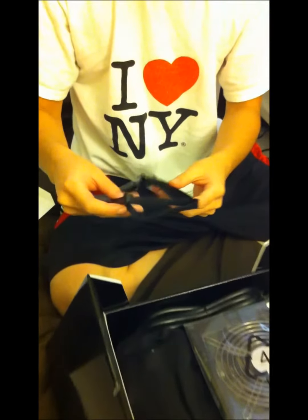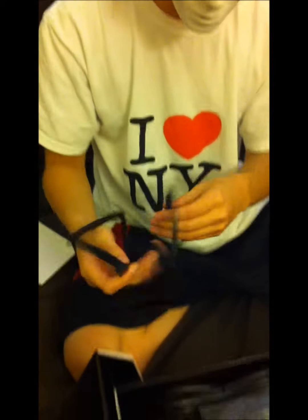Here we have these rubber inserts — they're to reduce vibration. You attach these onto the power supply itself.